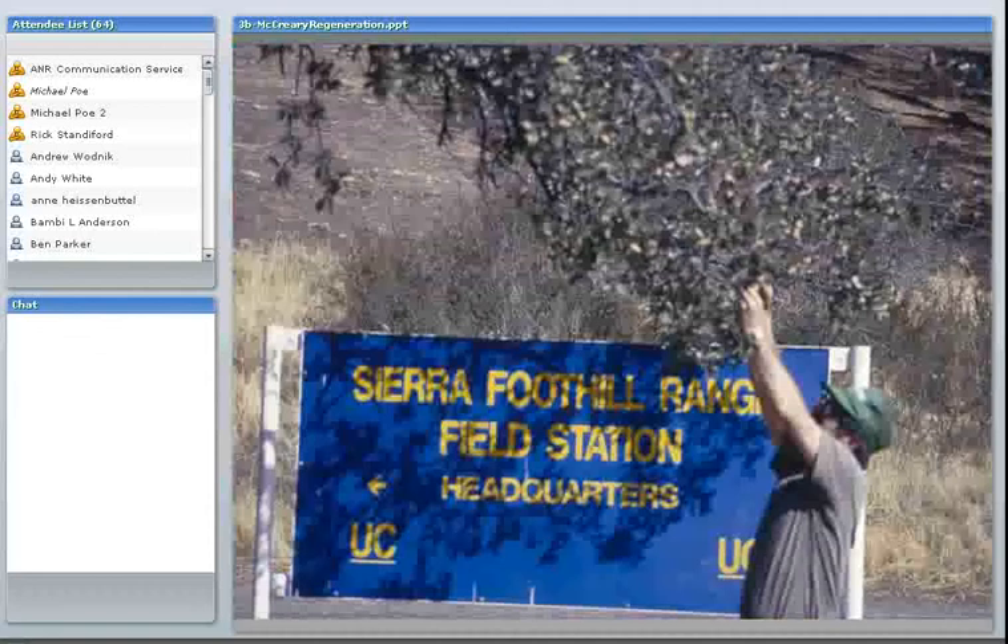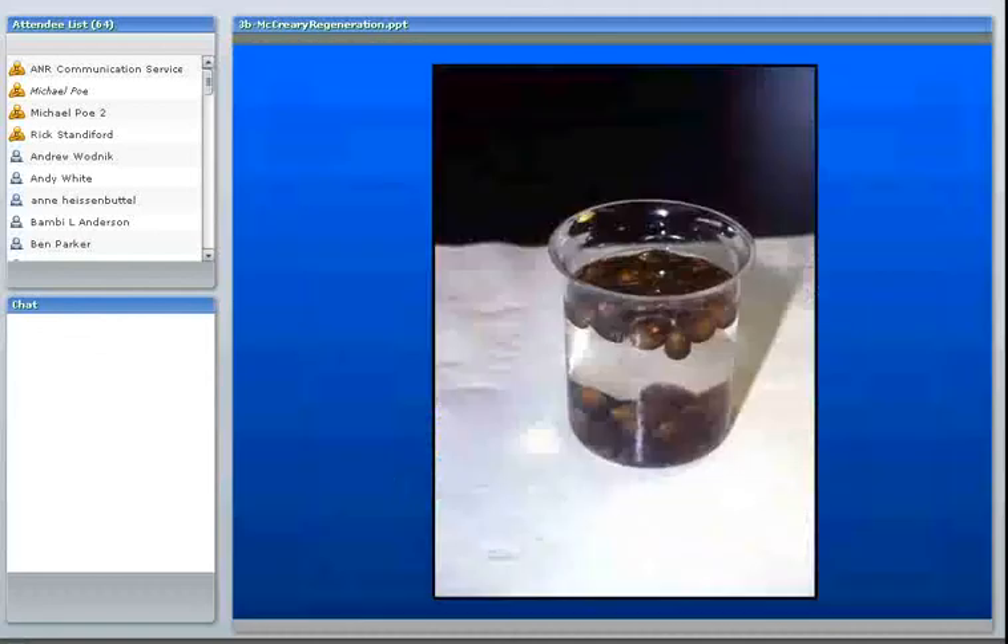It may not always be possible to collect acorns directly from the branches. Black oaks, for instance, have acorns that are usually high up — you couldn't reach them unless you had a cherry picker. In that situation, I would suggest that you collect them from under the trees regularly, maybe making two trips a week to collect all that have fallen, so don't let them sit there for a long time.